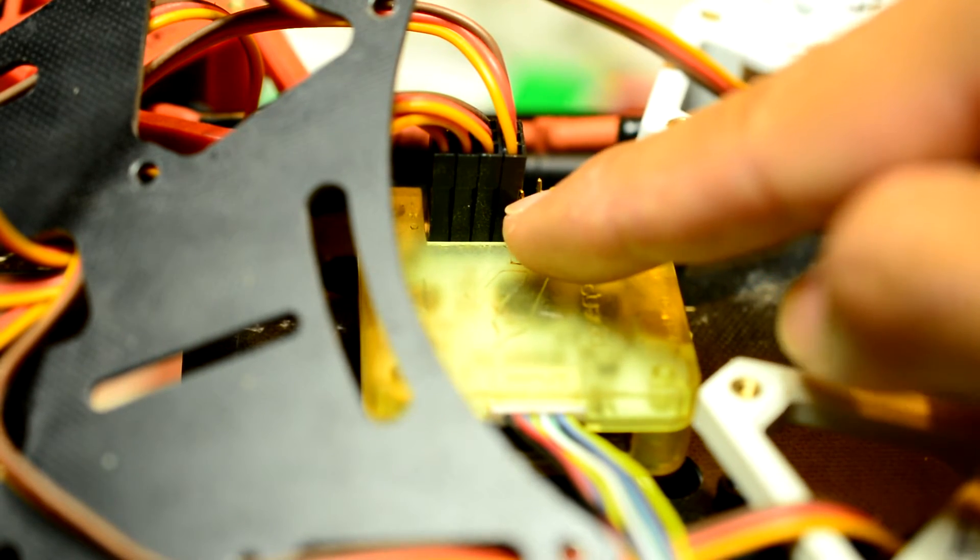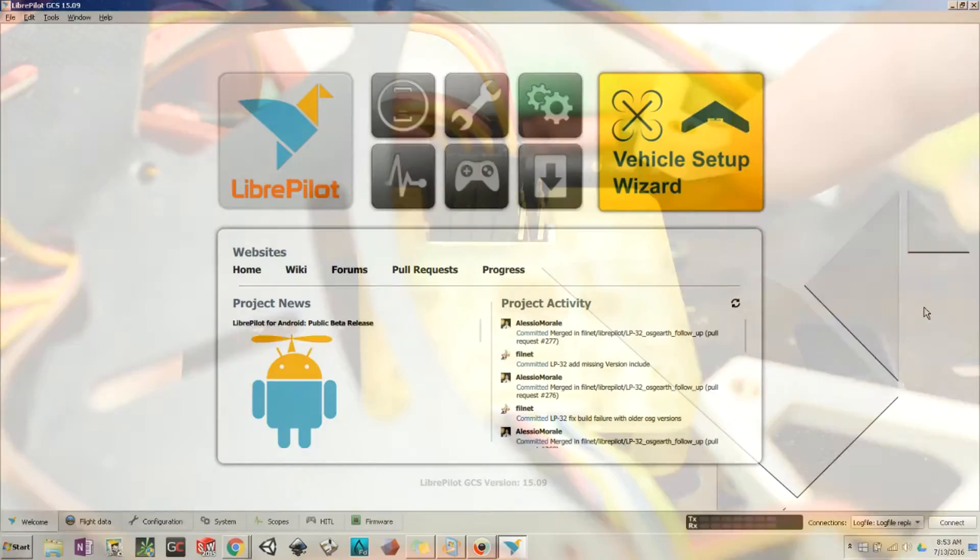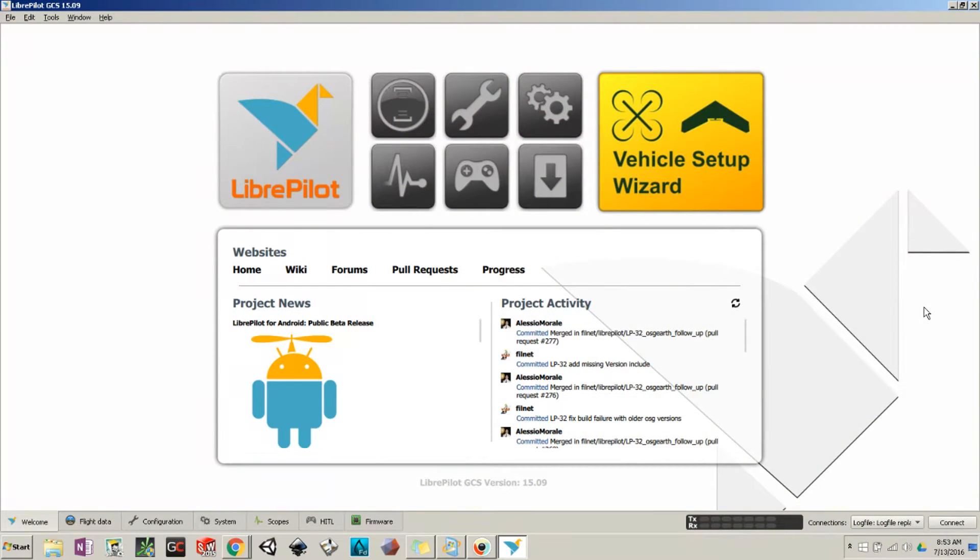Once you have downloaded and installed LibrePilot, open it up and you should be brought to a screen that looks like this. Take your USB cable and plug it into the computer. Once plugged in, your board on your quadcopter should light up and show a connection — and it shows that we are connected.